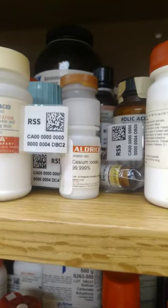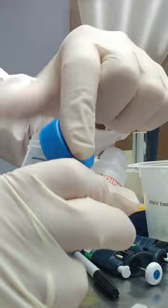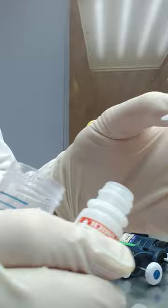Using cesium iodide to calibrate the mass spec. I just use a pipette tip to grab a tiny, tiny bit of cesium — almost nothing, just a few grains — dissolved in 50% isopropanol and 50% milliQ water. Start with the instrument on and running.